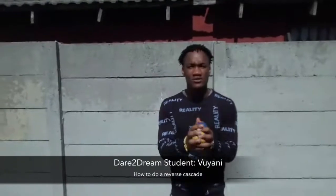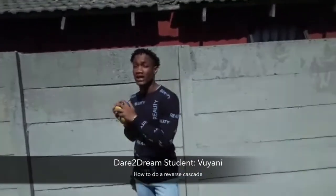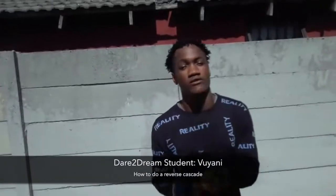Hello everyone, my name is Ophelia Ali and I am from Jamsab Seba School, and I am doing that trick program. So today I am going to show you how to do a reverse cascade.